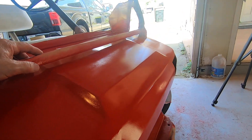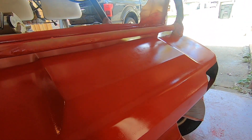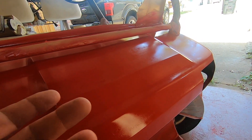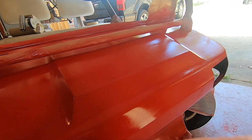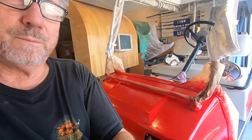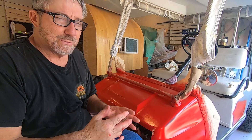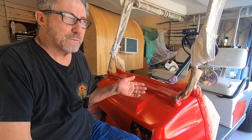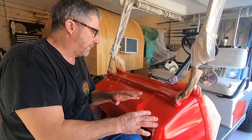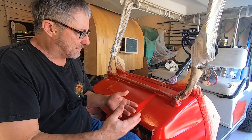You can see the wrinkles in it. Basically what happened is when you put on too heavy a coat, the solvents in it will start working with the paint below it. It dried overnight, which was probably not long enough. What you should do is put on thin layers first — you're creating a barrier. Put on a thin layer, wait ten minutes, put on another thin layer, wait a little bit, and so on.